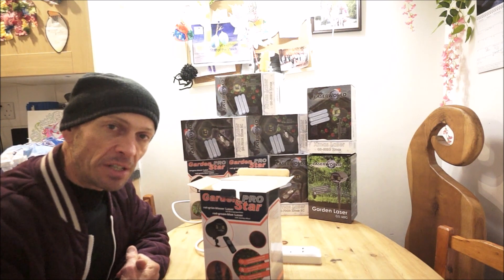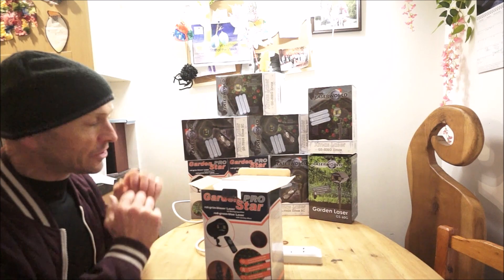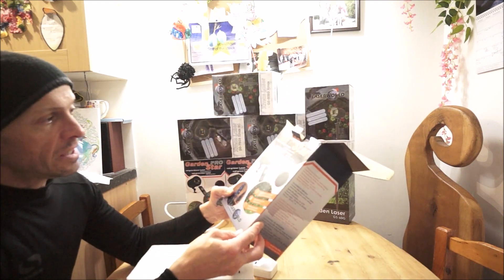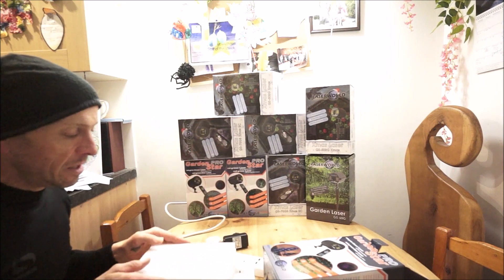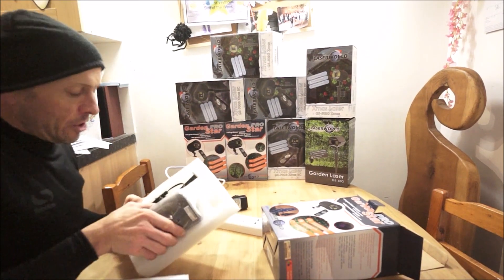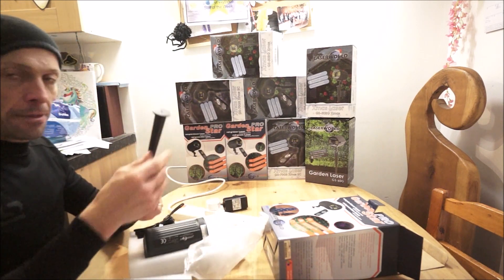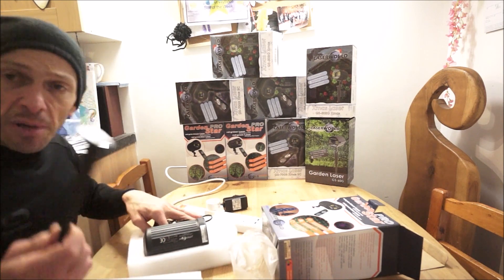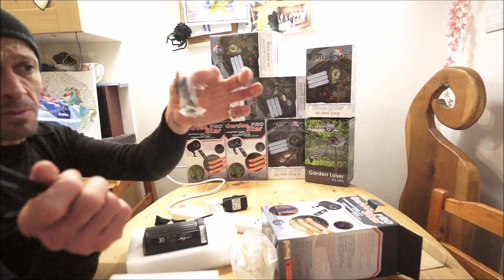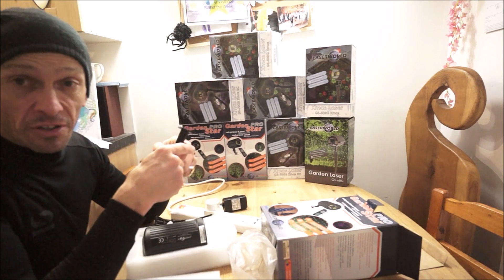This video is being uploaded before Friday, but I am going to be choosing the people who are going to win these. So this one here is the Garden Pro Star — it's red, green and blue, so it's RGB. What you have is, of course, your laser. You also have a controller. This being a garden laser means you can put it outside — it's IP rated 65. Comes with a small bracket, and you can put that outside and annoy the neighbours. Alternatively, just face it towards your house and make your house look pretty.